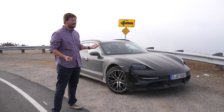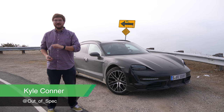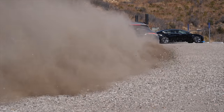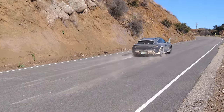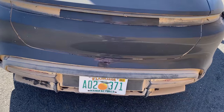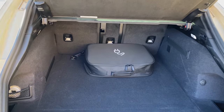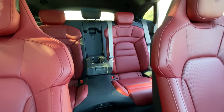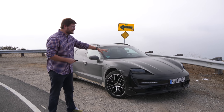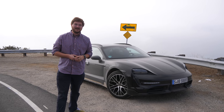Hello and welcome to beautiful Malibu, California, and to Inside EVs, where today we have the crazy cool Porsche Taycan Cross Turismo. This isn't just any Cross Turismo — this is a production intent prototype, still with some camouflage bits on it, and we're running on German tags. This is pretty neat. Let's go do a full walk around and take it for a drive.